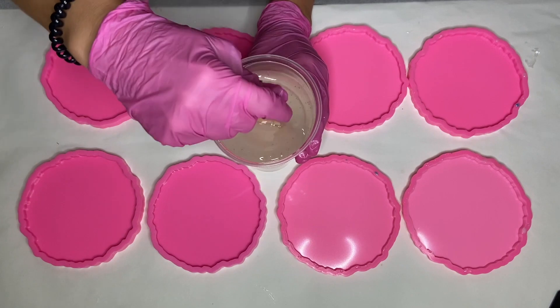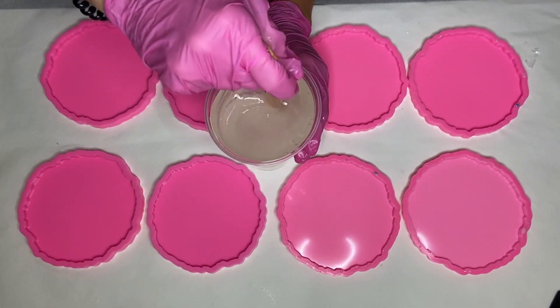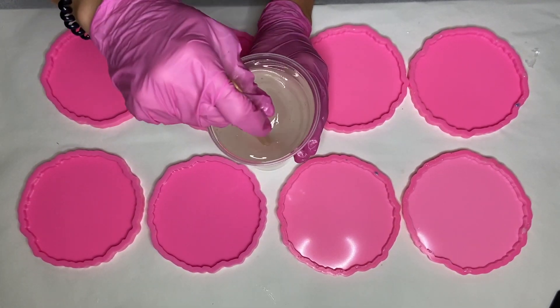Hi everyone, I'm Nadia and in today's video I'm making two sets of 3D flower resin coasters.